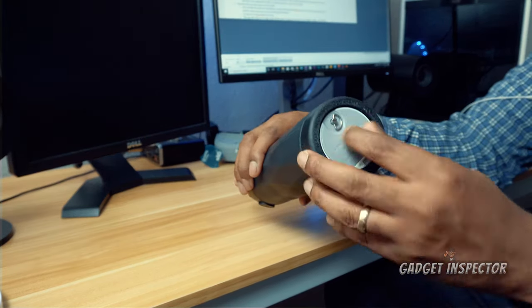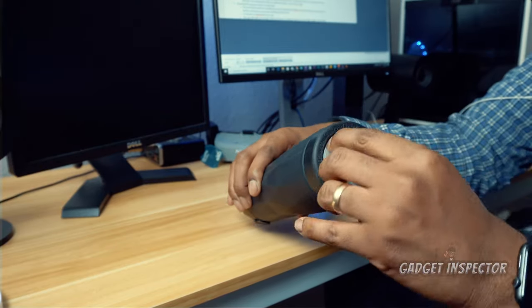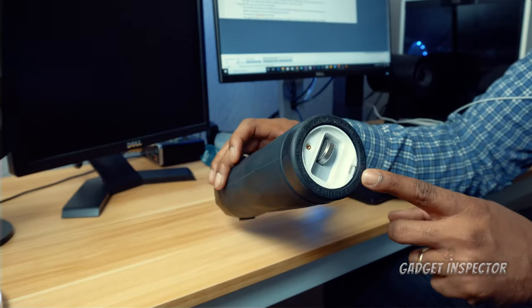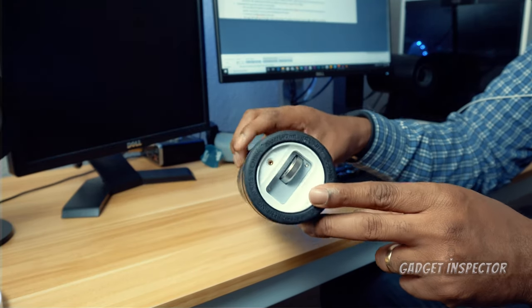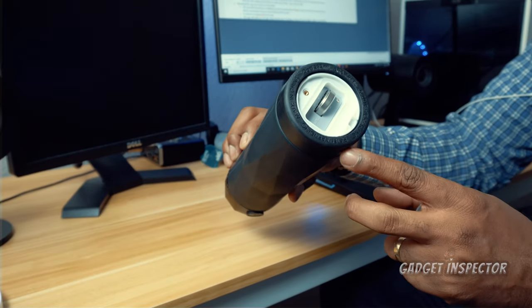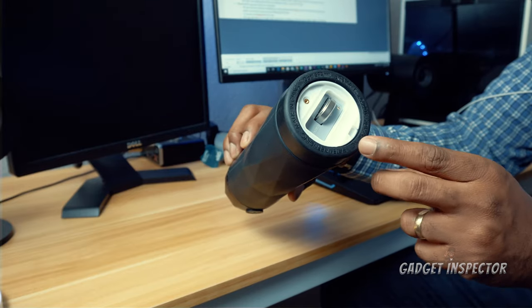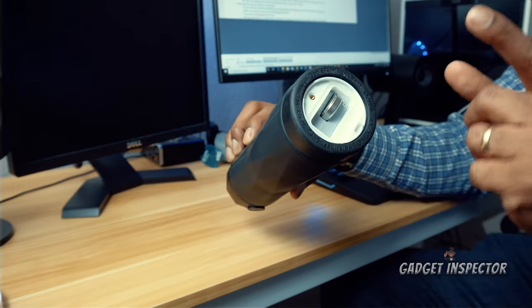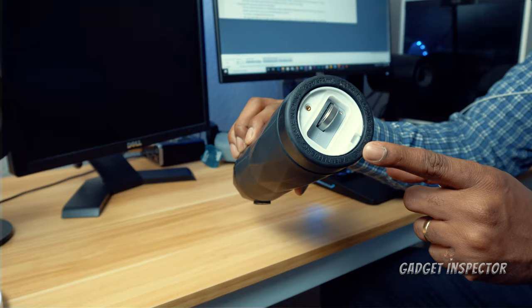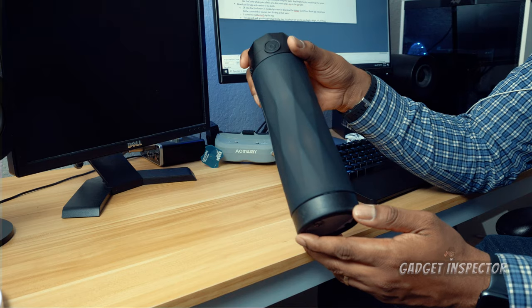To insert the battery, unscrew this little hatch on the bottom here, just like so — that's where the battery goes. Just take note of where the negative and positive directions are and throw it in there. Battery life is pretty good; I've had it for about three months and I just replaced the battery last week. That's pretty good battery life.